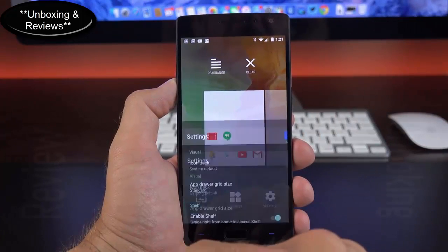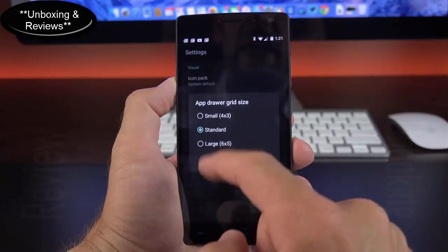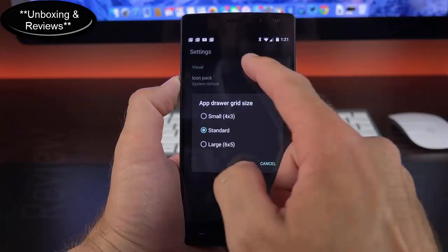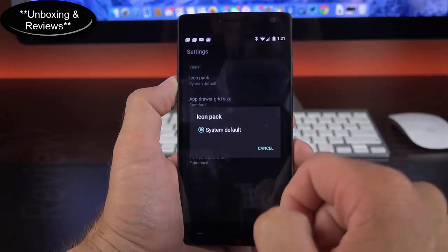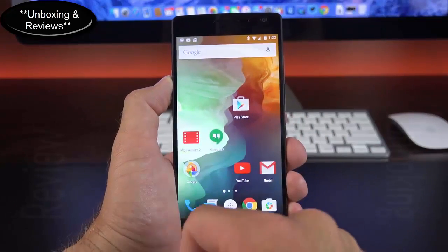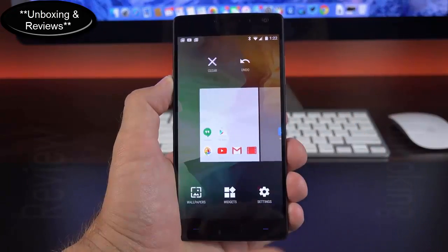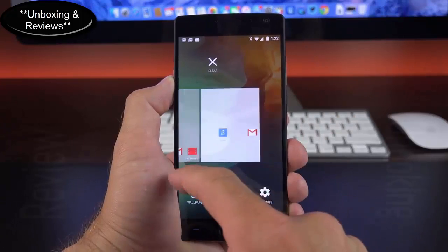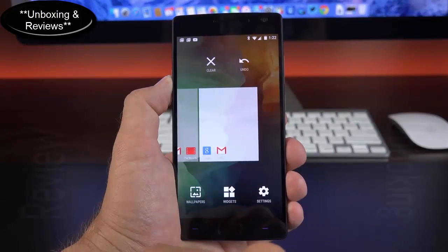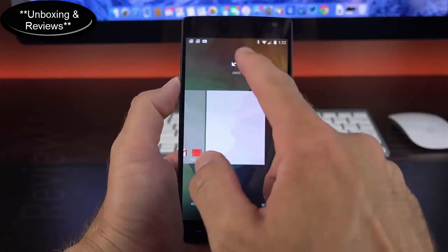Under settings you can turn off Shelf from the screen. You can also change the app icon size — standard, large at 6x5, or small at 4x3 — and change the icon pack if you have different ones installed. Under the home screen editor, the rearrange function tidies up icons on both home screens. You can navigate to each and clear them all out or undo changes.